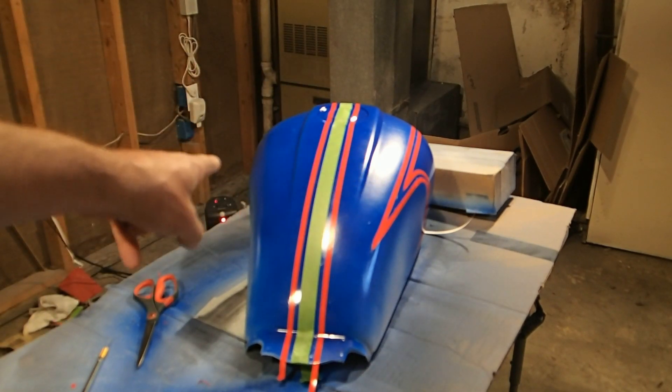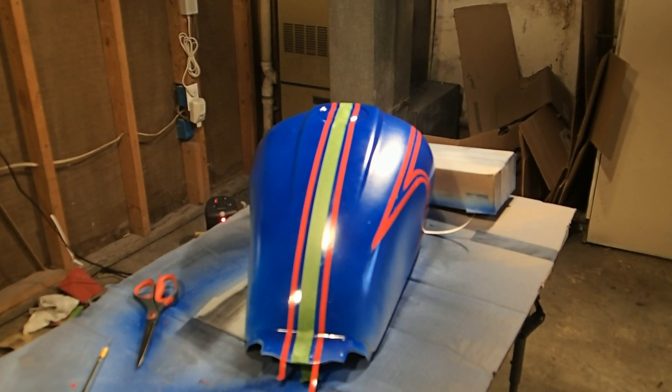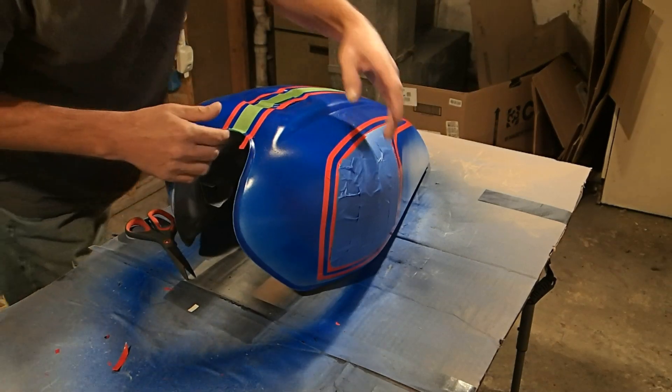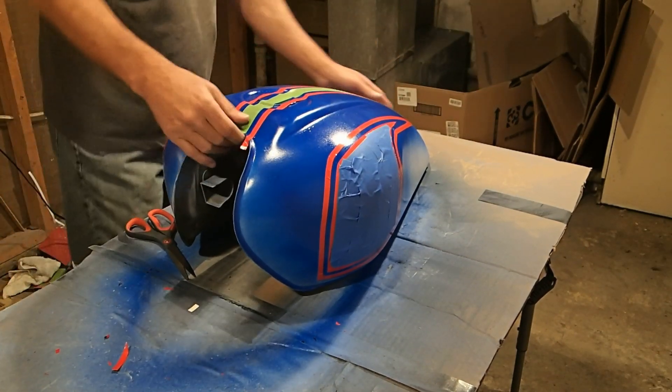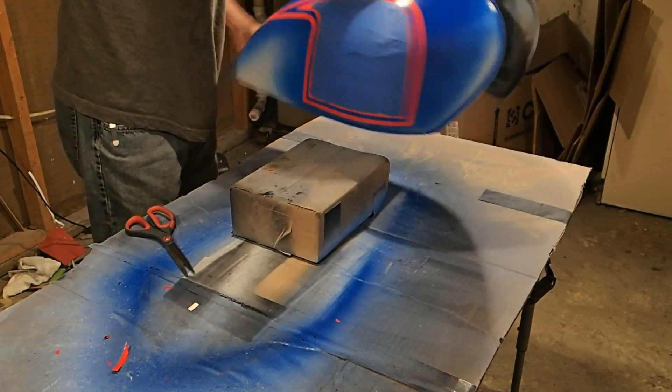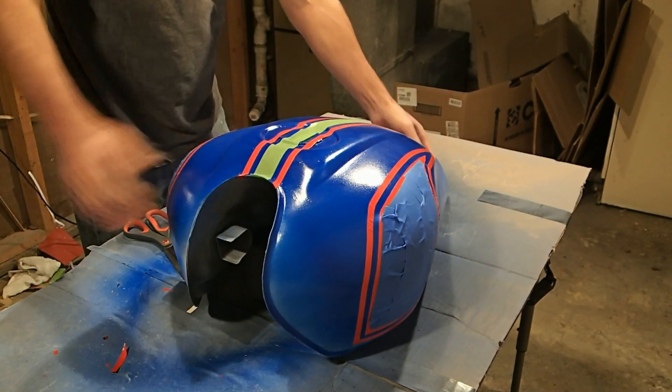Now we've just got to work on the other side and put the lines on just like we did on this side. I'm not going to bore you with that one. Okay, we've got everything taped off now and we're ready to start painting. So let's get to it — all taped off. We're going to start painting black now.